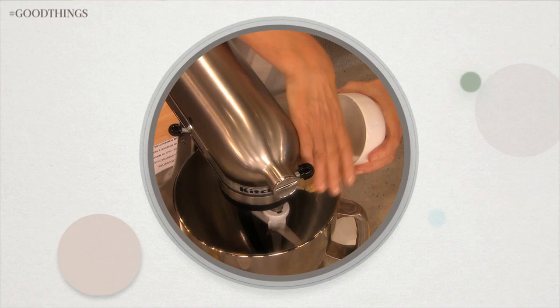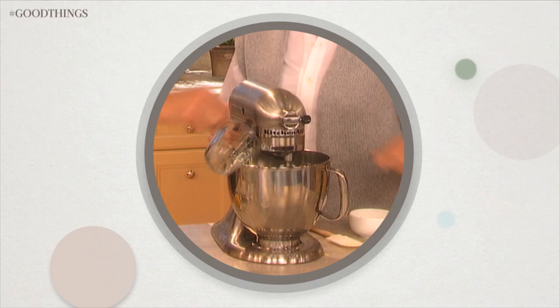To make the frangipane, in the bowl of an electric mixer, combine one cup of almond paste, one stick unsalted butter, two large eggs, two tablespoons all-purpose flour, and the zest of half a lemon. Set aside.